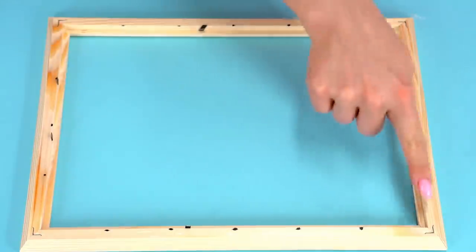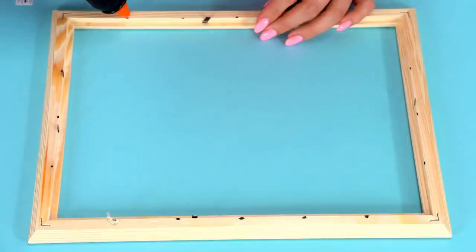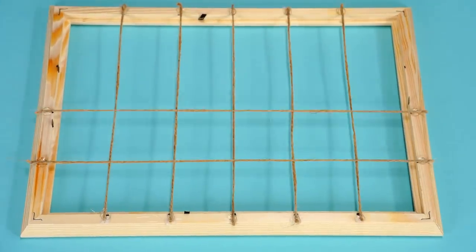Let's outline segments of 5 cm on each side of the frame and apply glue to each mark. Glue the ropes to it and thoroughly press on top so that the surfaces stick together.